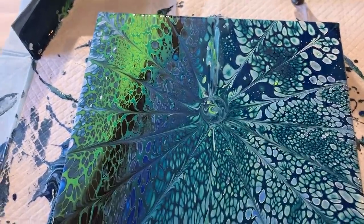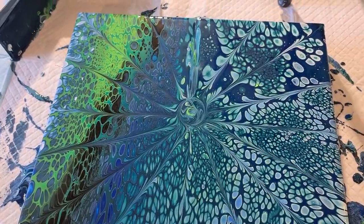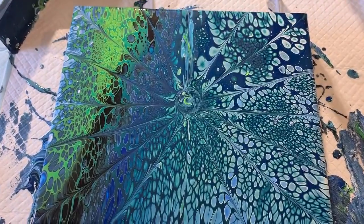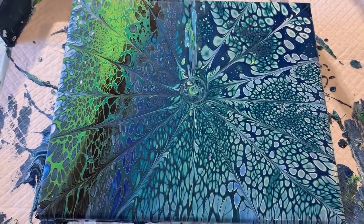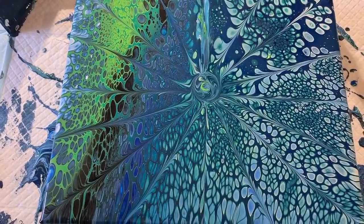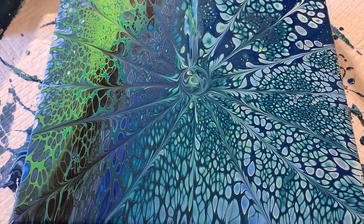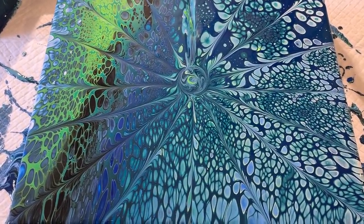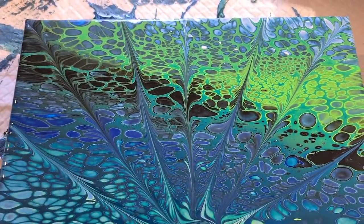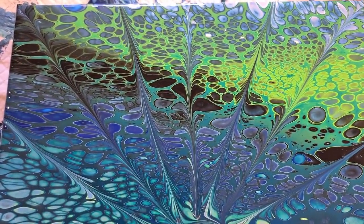Alright, I feel better now — I've shown you! Next time I'll try to improve on the look. But let me know what you think: should I keep doing more of these, or do you think, nah, that was really ugly, we're not watching that again? Let me know either way if you want to see more or whether we're done and dusted. Thanks for watching, you guys — love you all, stay safe, bye for now!